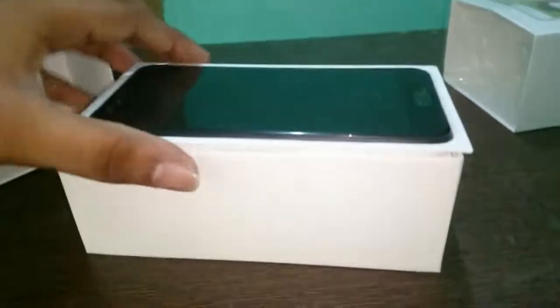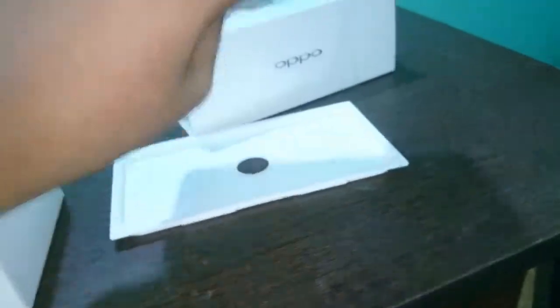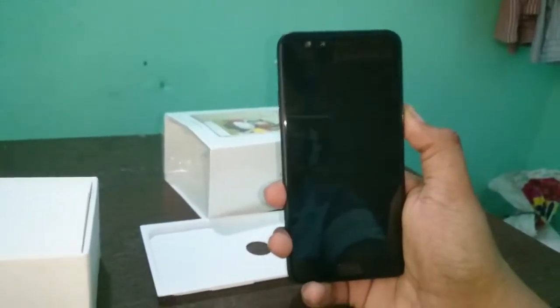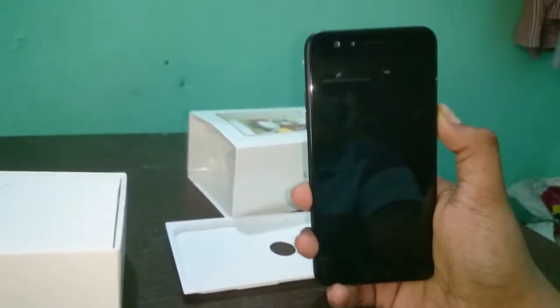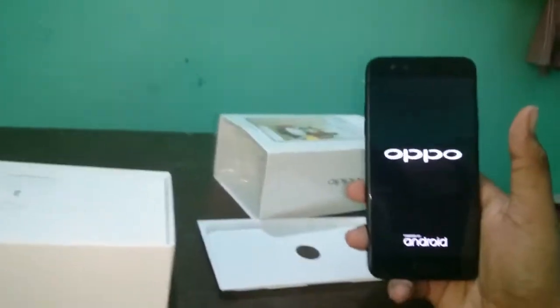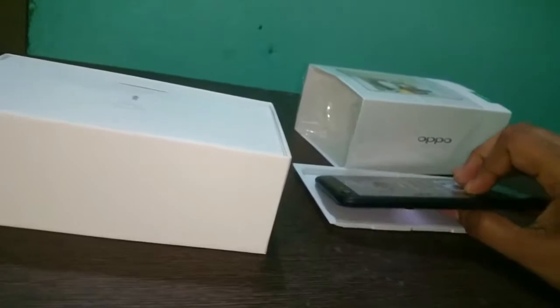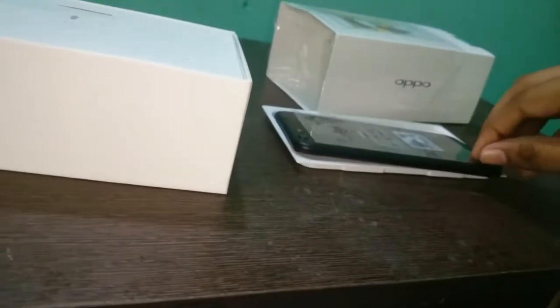Yes, this was the device. Let me take it out. Let me boot this up. Give me some time to boot it up. Let's pair this off.